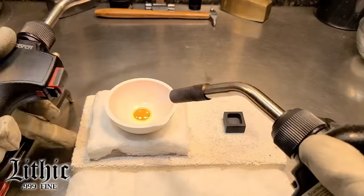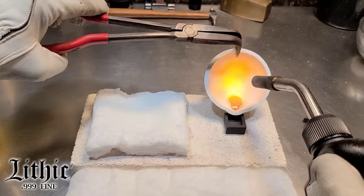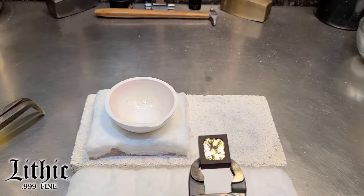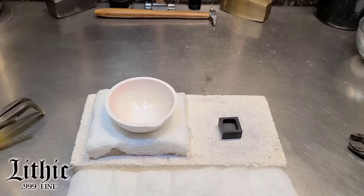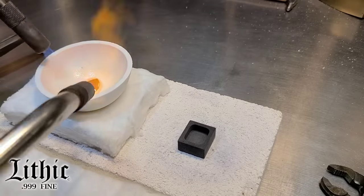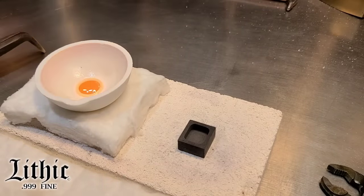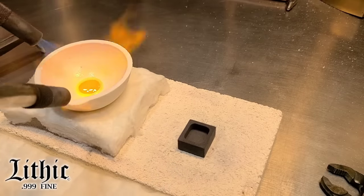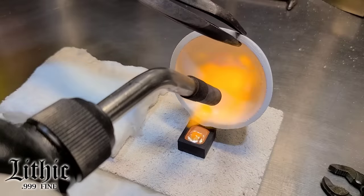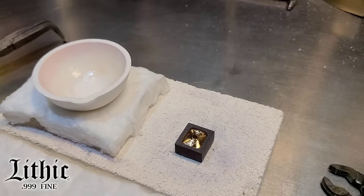We're going to pour a nice beautiful bar here. As this melts down, we'll take another look at the gold. The pour wasn't smooth — it kind of clung to the dish. Right away I was like, nope, that bar is not going to pass muster. Back into the melt dish — we'll take another stab at it. Look at that gold: nice and clean, beautiful. Let the air get to it and obviously we're not seeing any oxides forming. Here we go — let's get a decent pour. Beautiful! Nice round top, great cooling lines. Perfect — that was perfect.